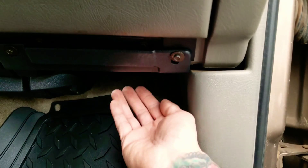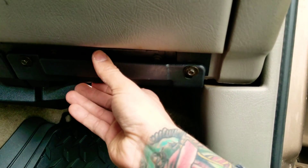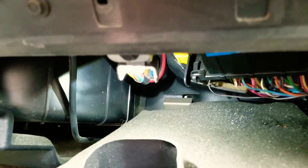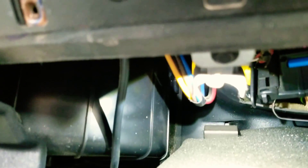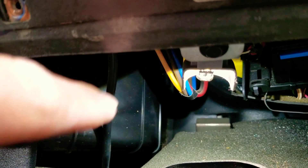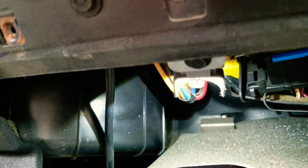On the passenger side, I'm going to be using this light as a power source, but first I'm going to be removing this panel with these two screws. I removed the two screws holding up this plastic, and as you can see the light is right here. I'm just going to undo that screw to loosen the light so I can reach the wires.